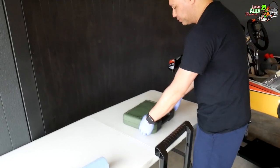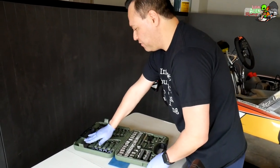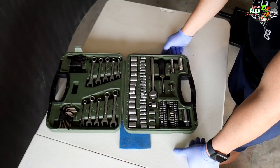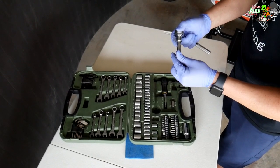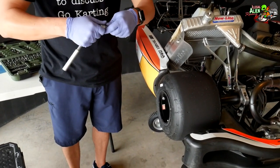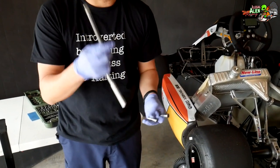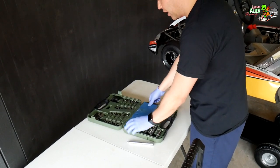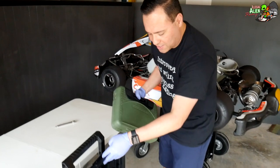Here's the basic socket set. Opening it up — nothing fancy, it has Allen wrenches included. You're going to use the 10mm the most with pretty much anything. To demonstrate why I needed the extender: without it I just can't get in to reach the rear wheel hub, but with the extender I can take the wheels off easily. So the extender is really important if it doesn't come in your normal socket set. I also have a little clip piece that keeps the sockets tight in the tray.